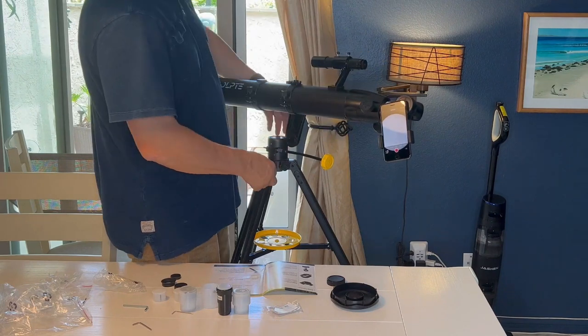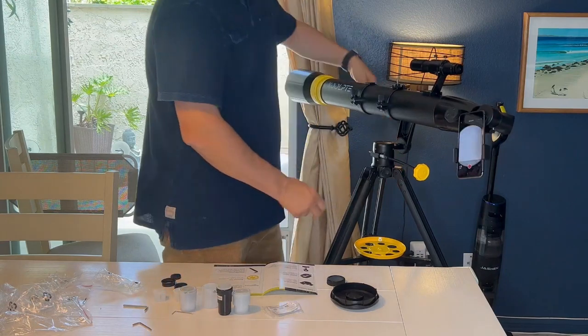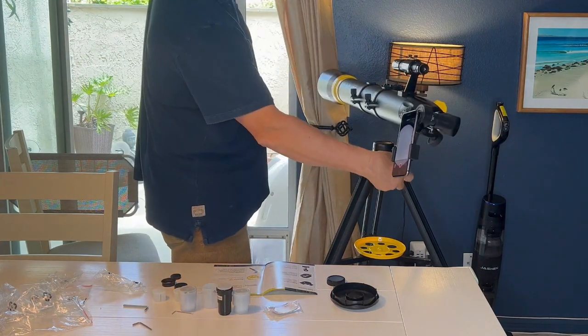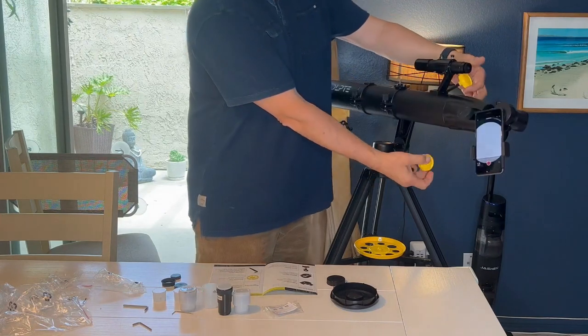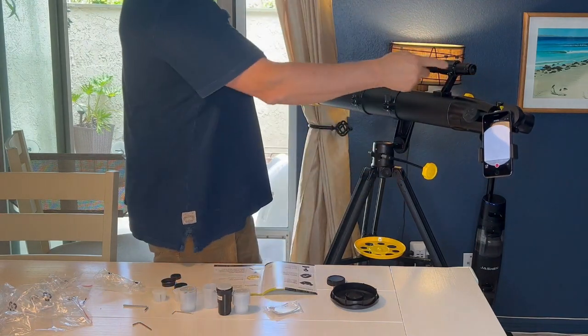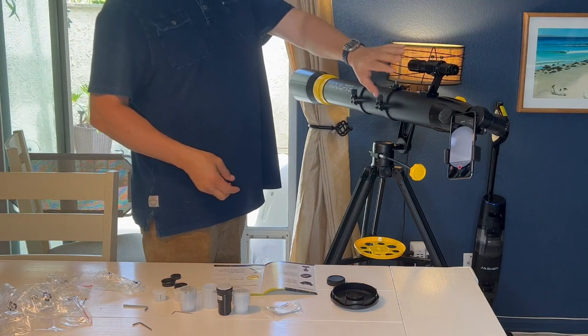It attaches on real easily. The whole entire telescope was very easy to put together. It has these really great micro adjusters right here — right here and right here. This is going to help you find what you want to look at out in space or wherever you're looking.